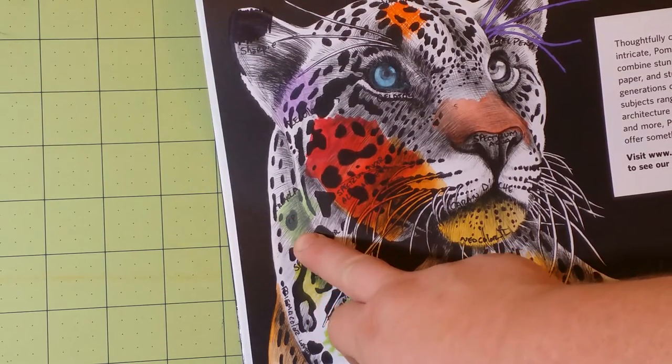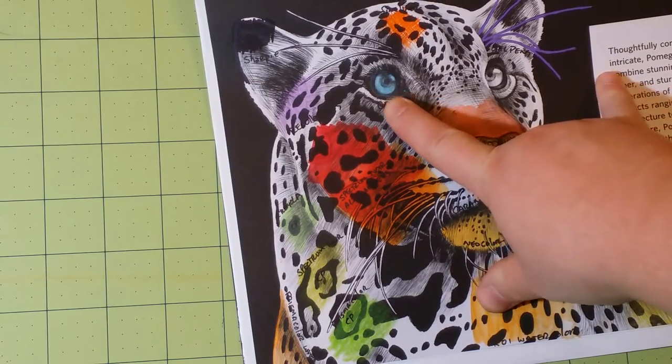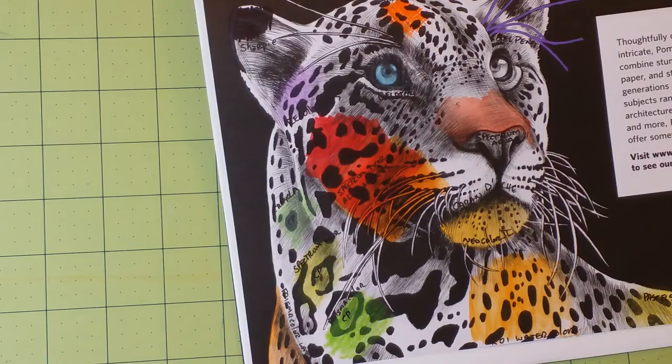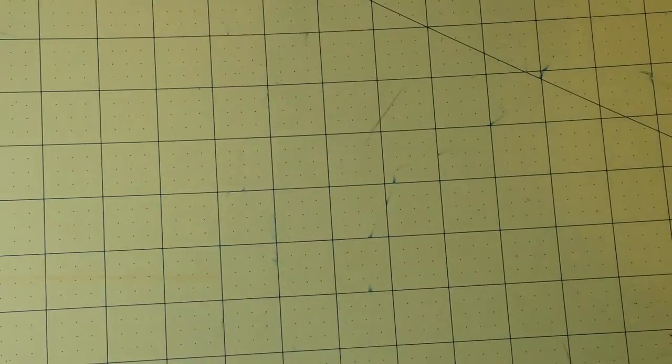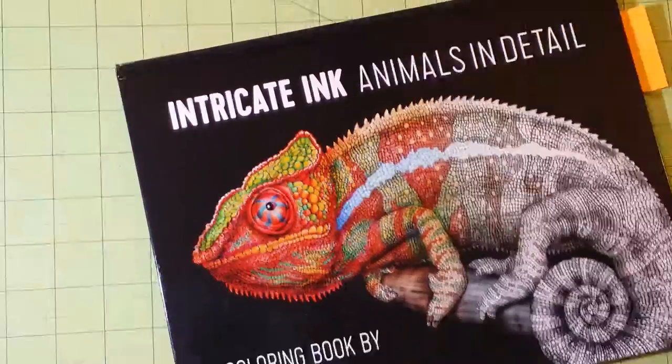I would not recommend the Crayola. This one here is the Gelatos, and they did very well also. So that is the Intricate Ink Animals in Detail.